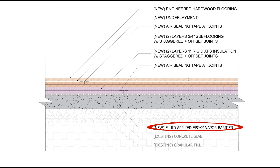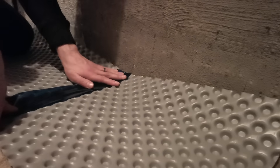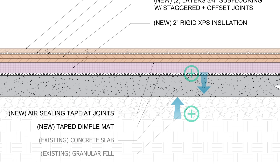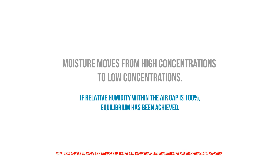This prevents moisture transport and soil gases from the slab to the interior. If we have more severe moisture issues or an uneven floor, we want to use a secondary dimple mat designed for floor applications to uncouple the floor assembly from the damp slab. The dimple mat will provide a capillary break, and the gap created by the dimples will provide a space where vapor pressure can equalize, preventing any further moisture transport inwards, both in the form of vapor and through the capillary transfer of water. Remember, moisture wants to move from higher concentrations to lower concentrations. If the relative humidity within the air gap is 100%, there's nothing driving additional moisture into this space. This only works if the dimple mat is taped and sealed to be airtight.